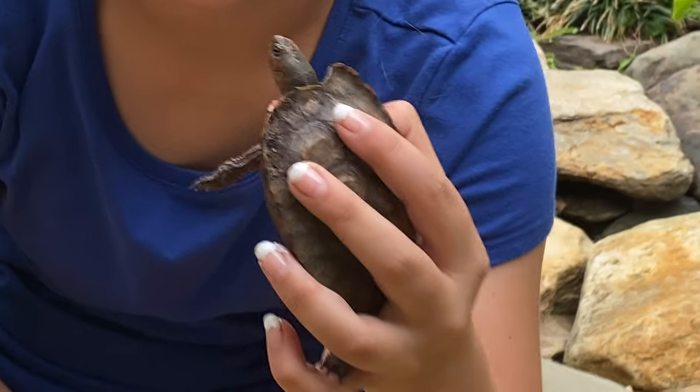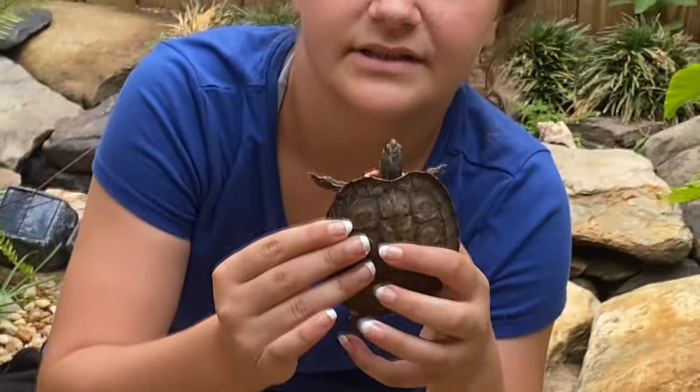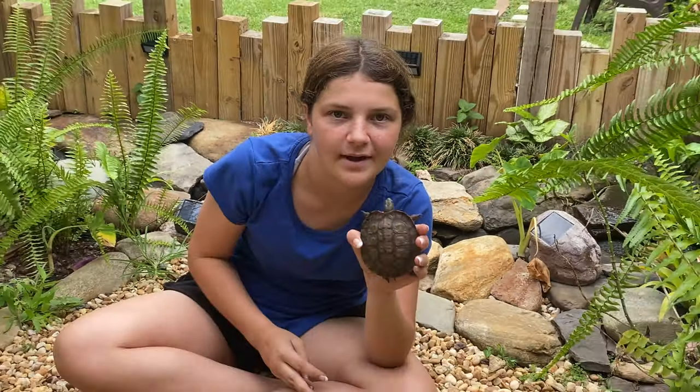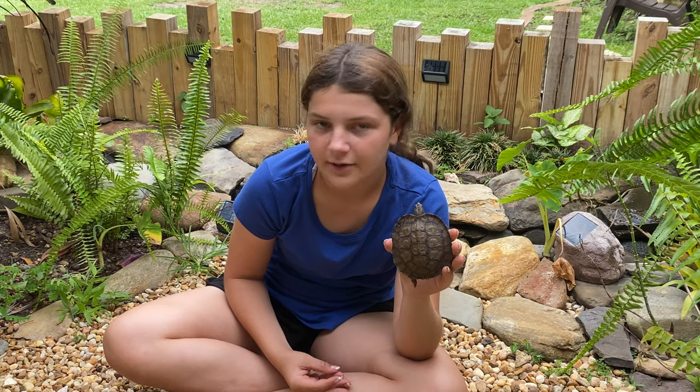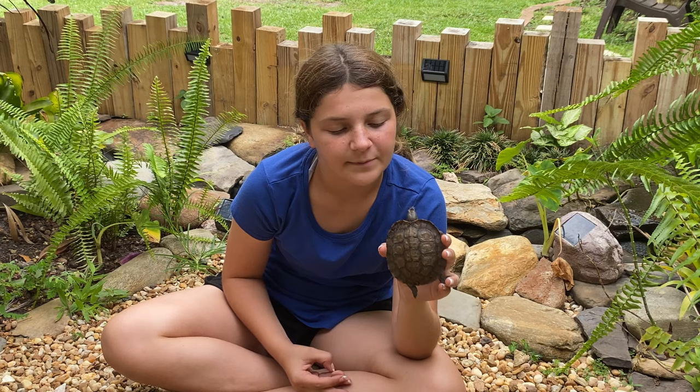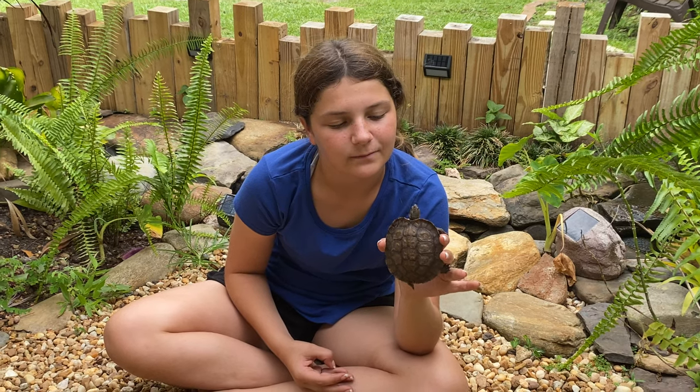What they eat — they eat vegetables, small mammals such as baby mice and baby rats, and bugs. They also live on land and in water, but this guy prefers land.